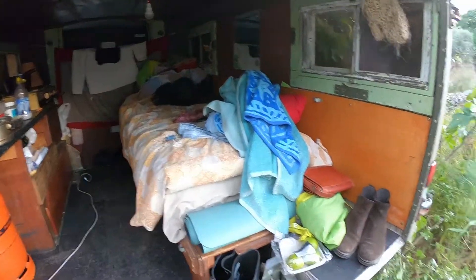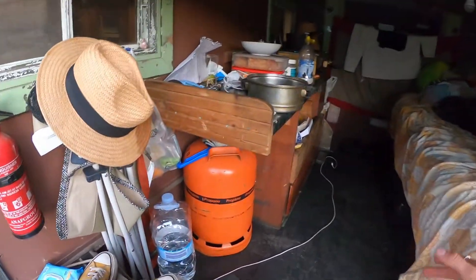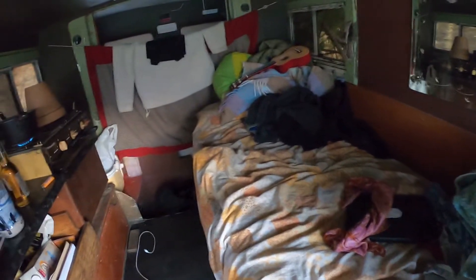I haven't even cleaned that up, so there are some random bits like shoes, more shoes, my coffee from the morning. The thing with vans is that the space is limited, so you have to be very careful about what stuff you take with you. Also, I can't stand up — it's pretty low — so that's one of the things that are not very handy.